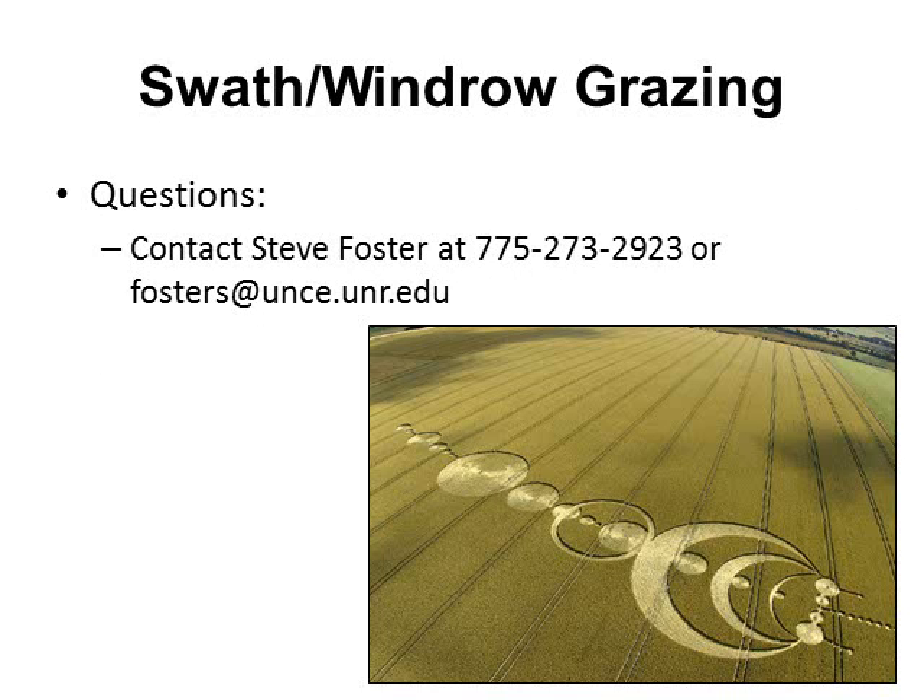That's it for the swath windrow grazing presentation. If you have any questions, you can contact Steve Foster at 775-273-2923 or by email at fostersf@unce.unr.edu. Thank you.